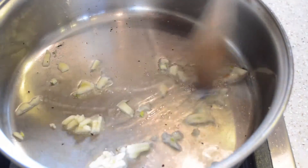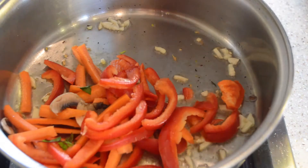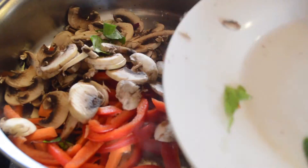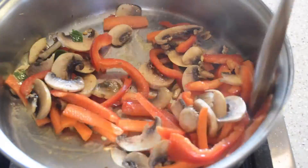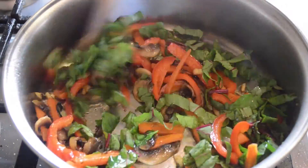After our oil is hot, we will add in our garlic and sauté until fragrant. Then we will add in our vegetables and stir-fry. We will not add in the beetroot tops and the basil at this point — just the mushrooms, peppers, and carrots — and stir-fry until soft.